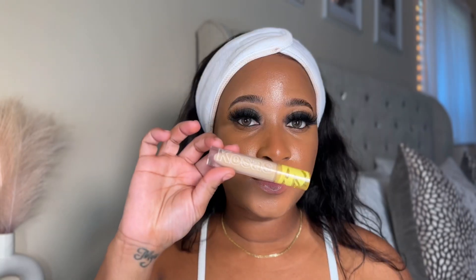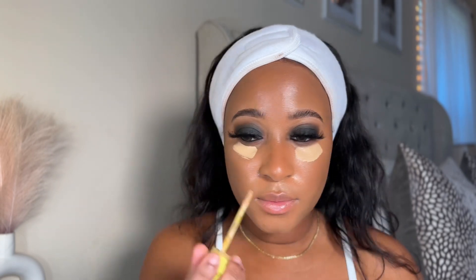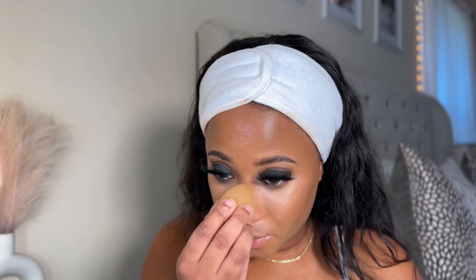This is actually my new fave concealer from CoolSass — I've been using it for a few weeks now and let me tell you, I am in love. This is in the shade 5W. This blush is from Rare Beauty and it is in the shade Joy.